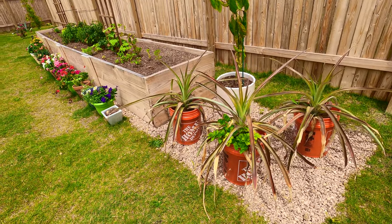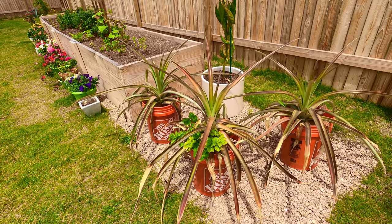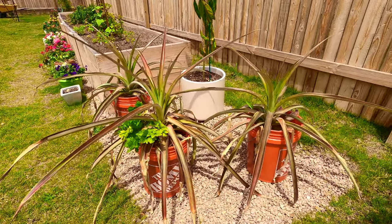Greetings and welcome to Austin Texas Gardening. Today I'm going to be doing a one-year update on these pineapple plants that I've been growing in containers.